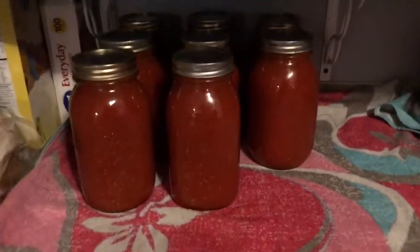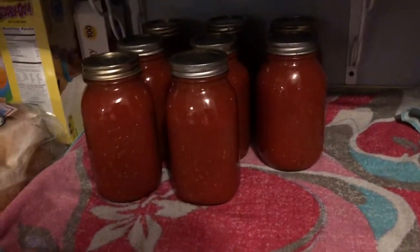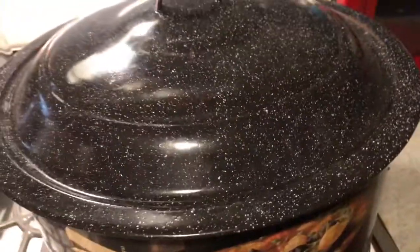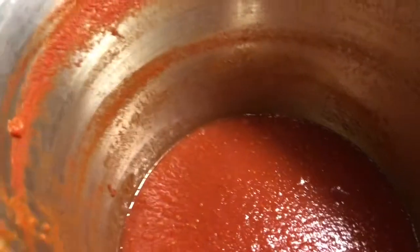I've got eight quarts of tomato sauce made — look how pretty! And I've got eight more in the canner getting ready to go. As soon as we get all of this done I will be back. We probably have another two or three quarts left in there — we'll see in a bit.